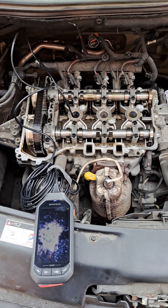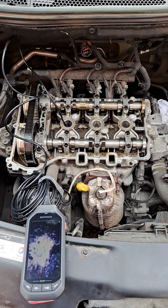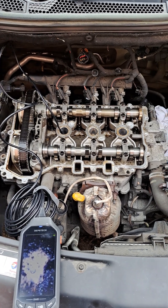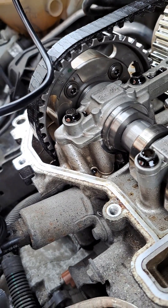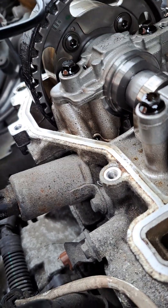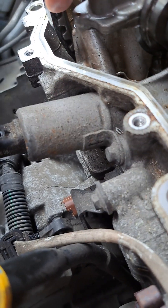Here we go — Peugeot 208 1.2 petrol three-cylinder timing belt problem. Trying to show you here the timing belt — if you see down there, it's not sitting right on the belt.